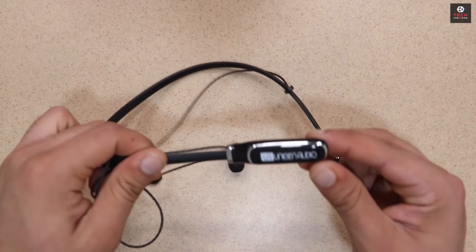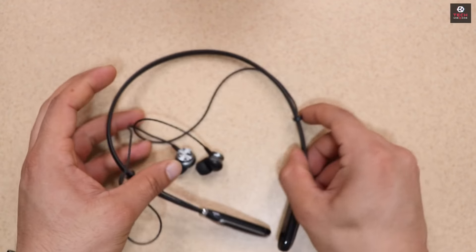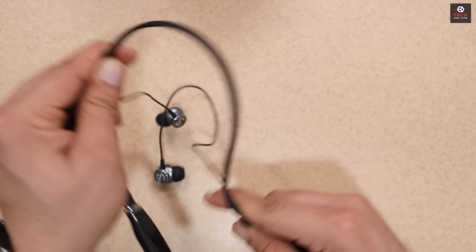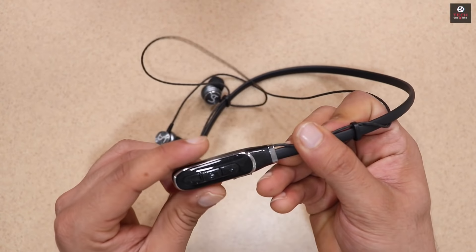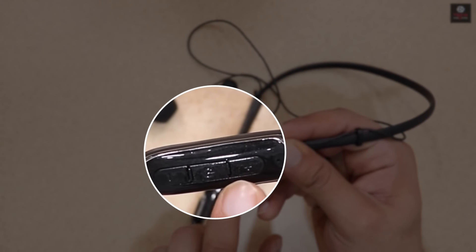यहाँ पे Headphone की Side में आपको देखने मिलते है Unigen Audio की Branding और उपर का जो Strap है वो काफी Flexible है, आप कैसे भी इसे Bend कर सकते हो. Plus यहाँ पे Right Hand Side में आपको देखने मिलते है Volume Up, Volume Down, Power On Off का Button और एक LED Light Indicator.